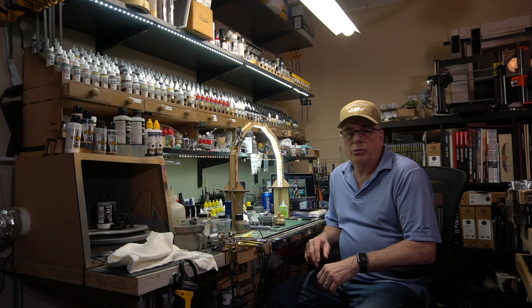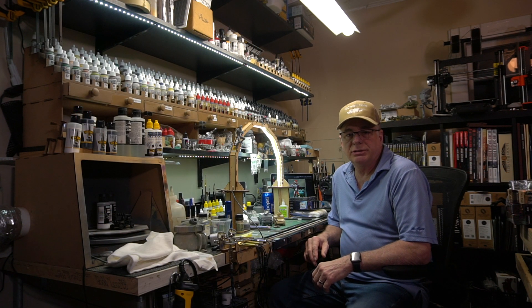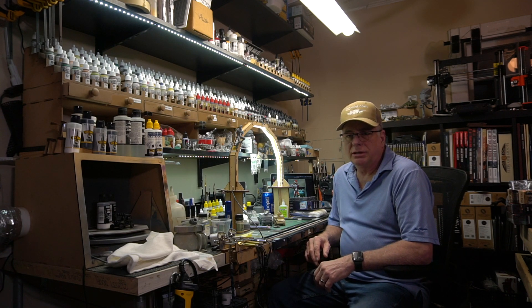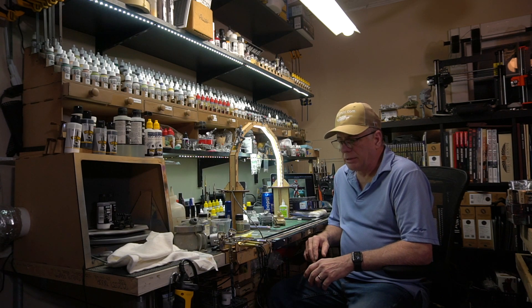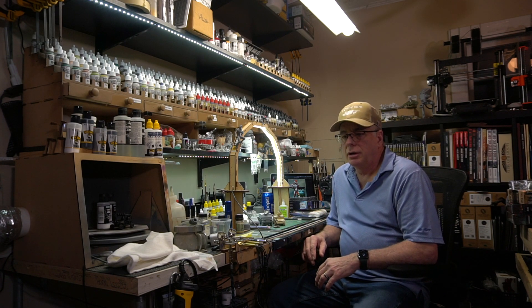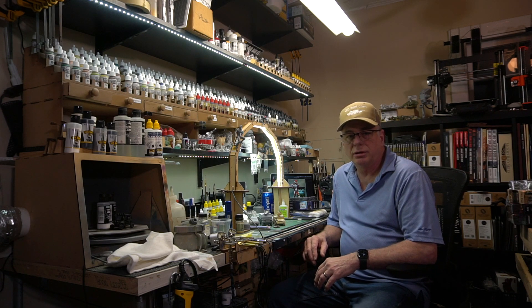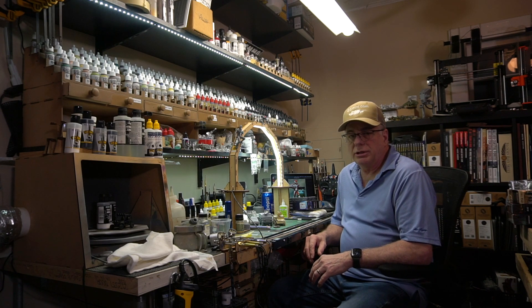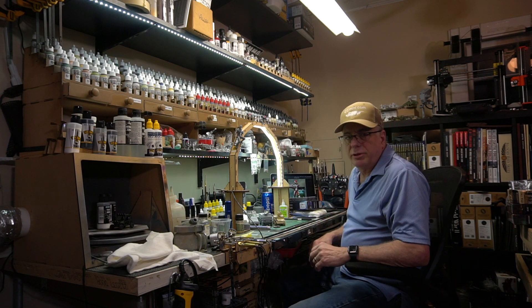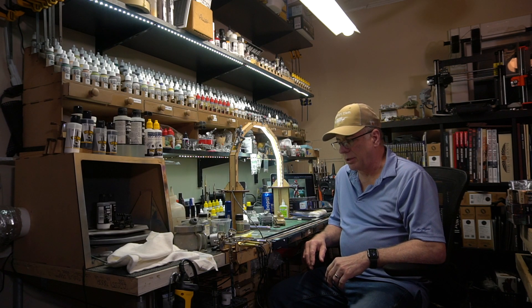Hey guys, it's Alan from In the Game Room podcast and gcmini.com. I haven't been in front of the camera much lately because I know you guys come here to see what I'm working on or what I'm reviewing. I kind of stay out of the camera, but today I want to talk to you about all of this.